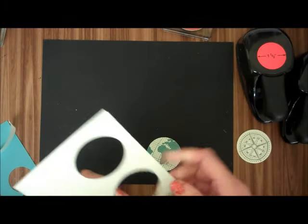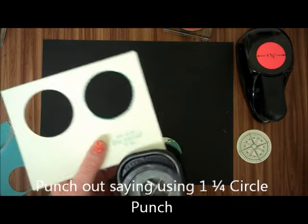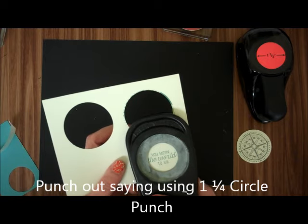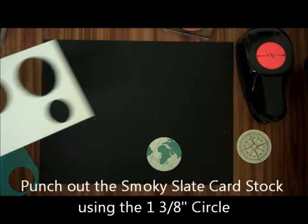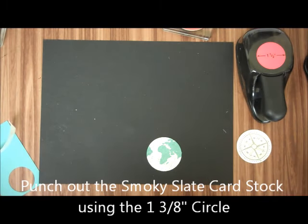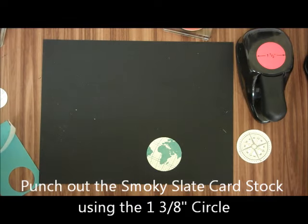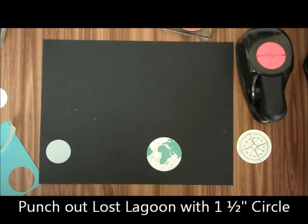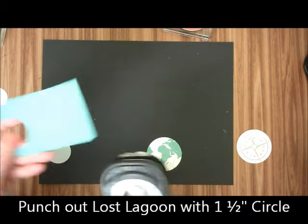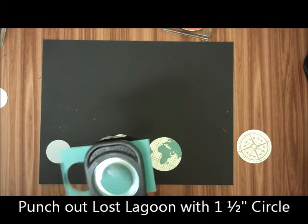Then with our 1¼ inch punch, I'm going to punch out You Mean the World to Me. With our 1⅜ inch punch, I'm going to punch out a piece of Smoky Slate. And with our 1½ inch punch, I'm going to punch out another piece of Lost Lagoon.